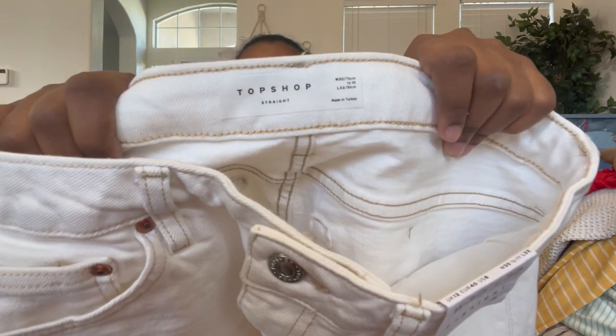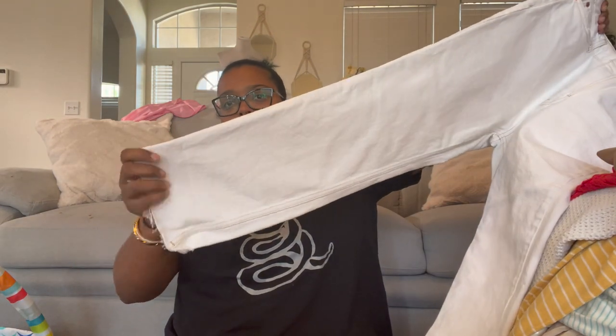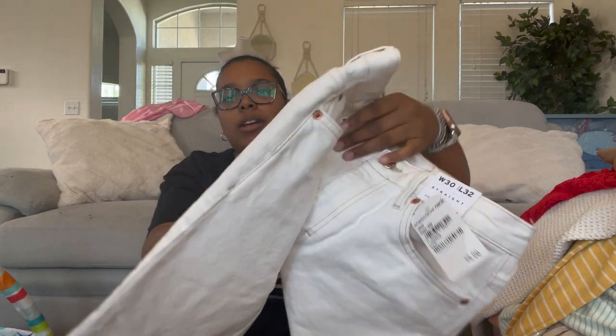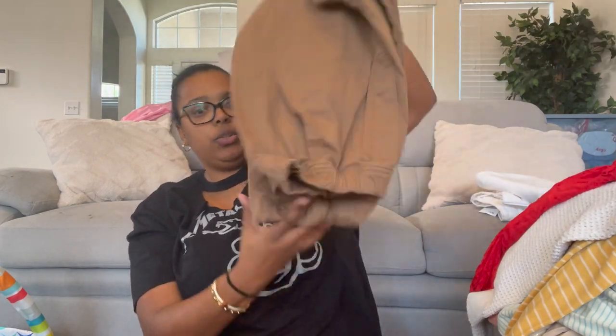These are Topshop Straight jeans — size 30 waist, 32 length — white distressed with a raw hem. They might be cropped. There's some pink sand on them from my daughter, which I'm worried might stain since it's pink sand, so I need to put those away.